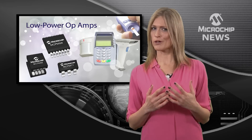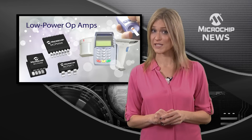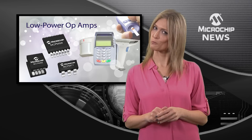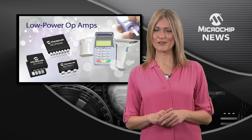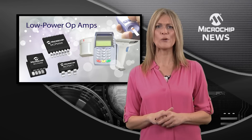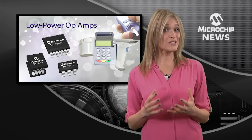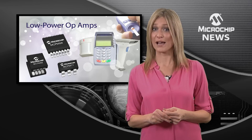How can you make your product's batteries last longer without cutting cost or the accuracy of your signal chain? Well, one way is with Microchip's MCP64XX family of exceptionally low power op-amps. With power consumption which is among the industry's best for a given gain-bandwidth product,